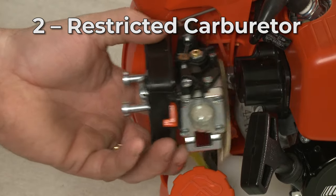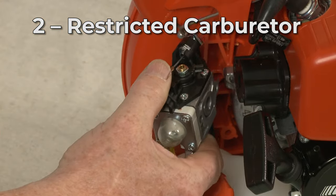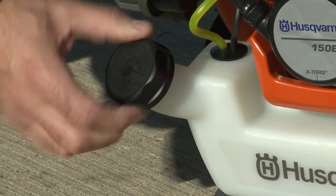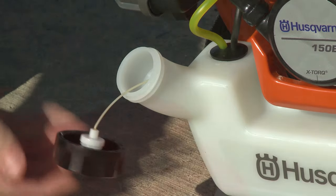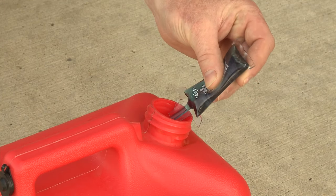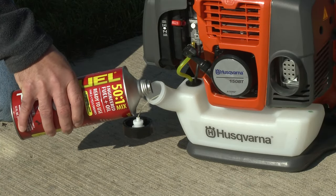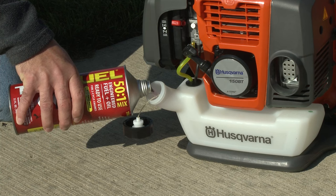The residue that results from old fuel being left in the tank can create a restriction in the carburetor. This is why you should always use fresh fuel when filling the tank, and a fuel stabilizer to help maintain the quality of the fuel. For better stability, you can use a pre-mixed fuel and oil product that is ethanol-free.